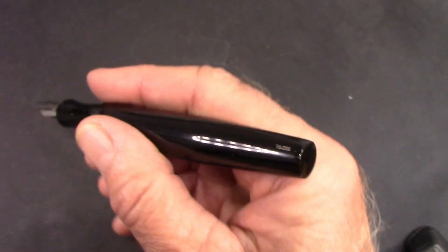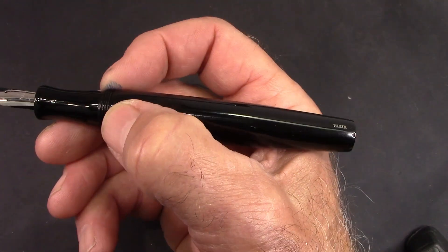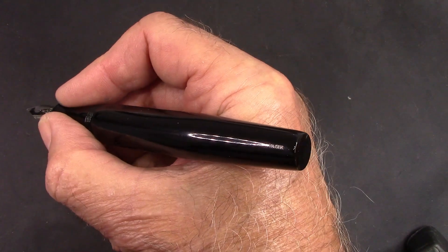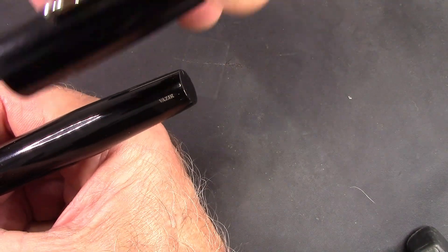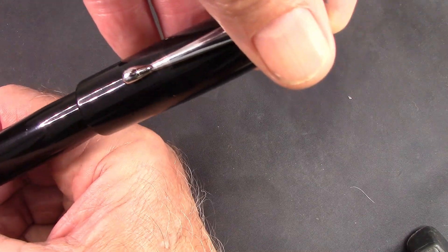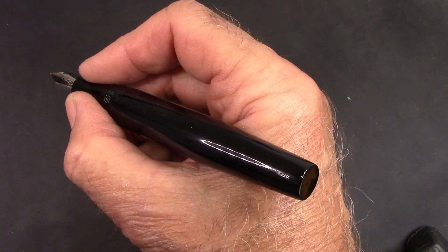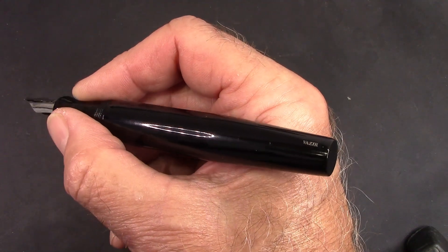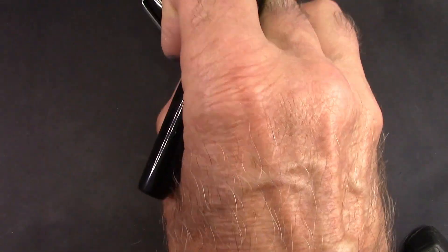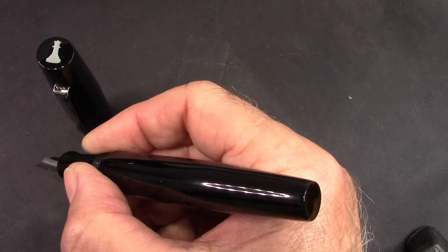As one would expect, it feels good in the hand. That section is just about perfect. You don't feel those threads — there's hardly any step up there. If you look at that taper and the cap, you would say that should post pretty good. It posts on the high side, making for a long pen, but it's also not very secure. If you need to put the cap at the end of the barrel when you write, you can do that and it will work. I generally don't do that — I'm writing at my desk, so the cap just sits on my desk. And in this case, I get to admire that nice logo in the top of the cap.